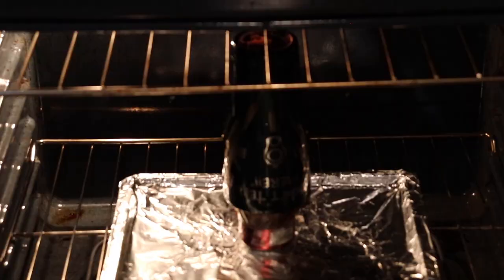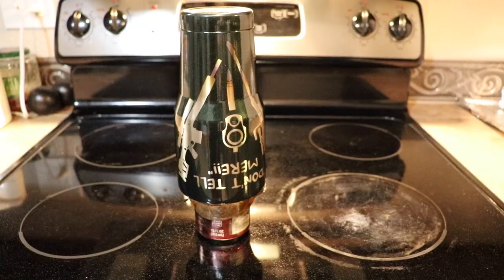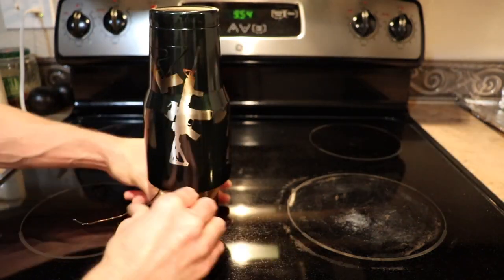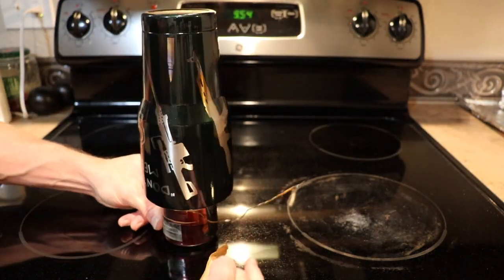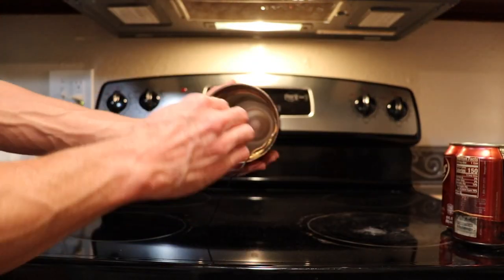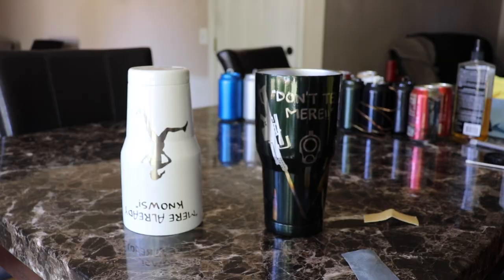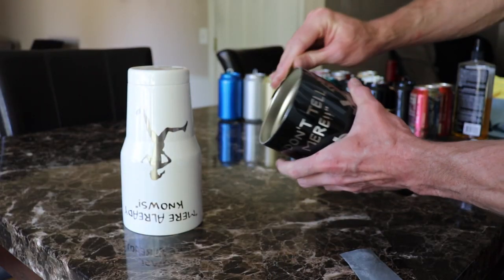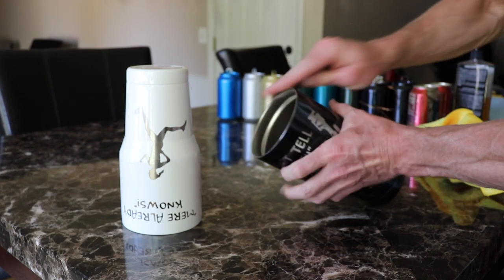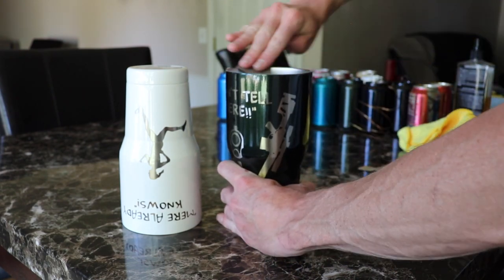Now we can place our clear coated cups back in the oven preheated to 400 degrees for 30 minutes. Once the time's up I pull them out of the oven and start removing all the masking tape — it's a lot easier to remove when it's hot. The last step is to blend the top edge of the cup by sanding it; I use 400 grit and then step up to 600 grit.